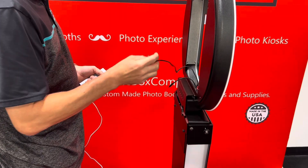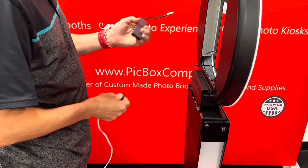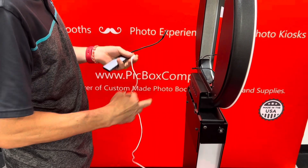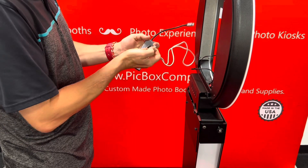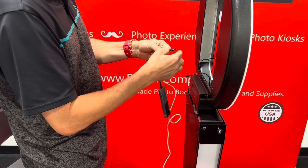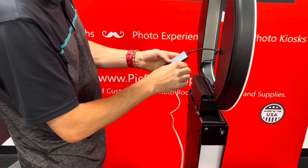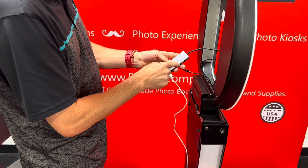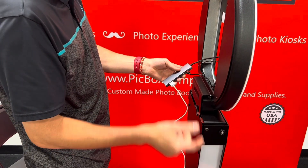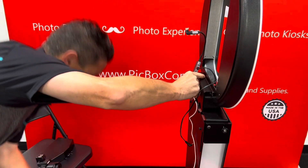Inside your photo booth you have power going to your M50 camera and power to your iPad. You'll need to purchase a hub — we'll include an angled USB-C to USB-C cable. First, insert the USB-C angle connector, then attach the USB cord that goes to the camera. Make sure your hub is plugged into the charging port, not the other port, or it won't charge.